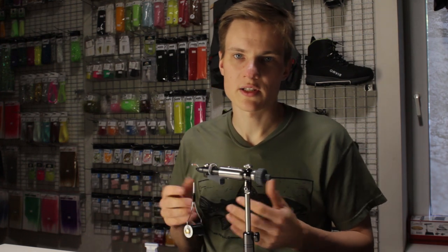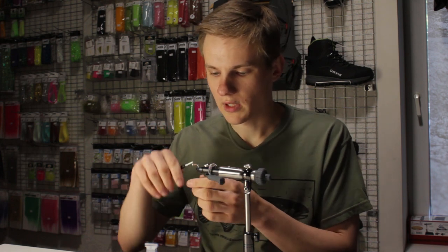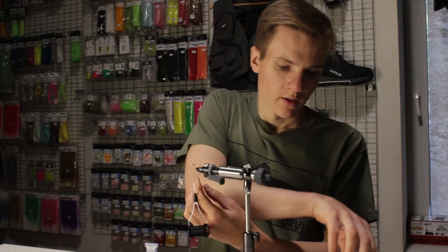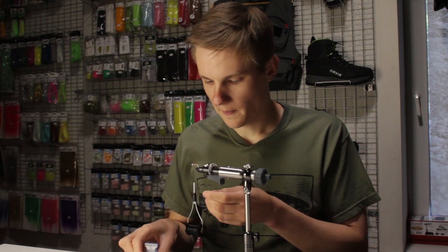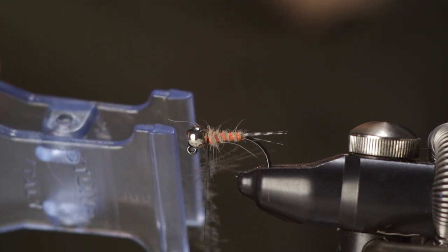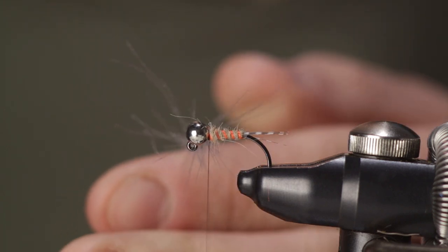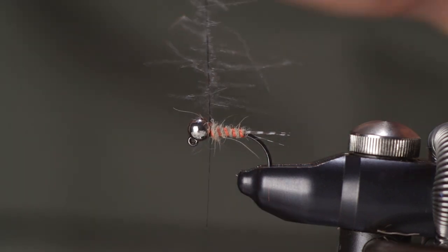At this point you can either split the thread if you're using a thread that's easy to split, or what I'm going to do right now is just form a dubbing loop. Insert my dubbing loop spinner into the loop, insert the CDC fibers as high up the loop as I can comfortably go, and start spinning them up. Get it to a point where the loop is spun up enough so that the fibers really feel like they're not going anywhere — they're firm — and then just start winding it like you would a soft hackle.